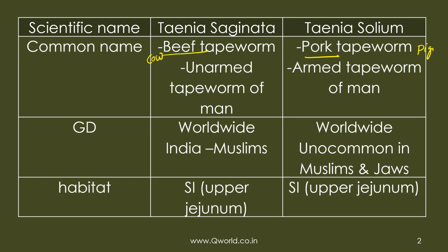Saginata is also known as the unarmed tapeworm because the scolex lacks hooklets, while solium contains a row of hooklets and is called the armed tapeworm. Geographical distribution is worldwide for both. In India, saginata is common in Muslims because they consume beef, while solium is uncommon in Muslims because they do not eat pork.